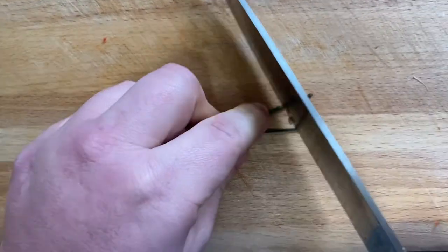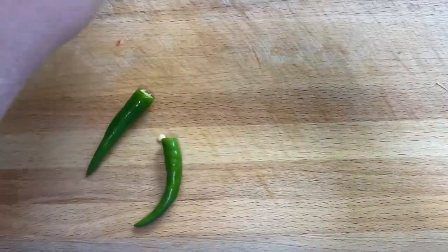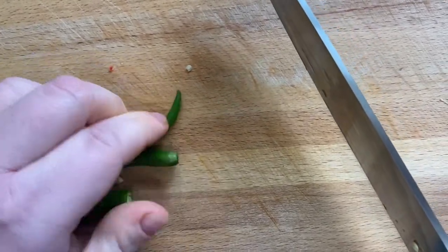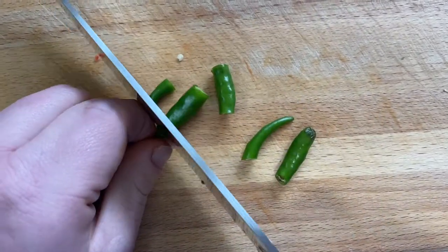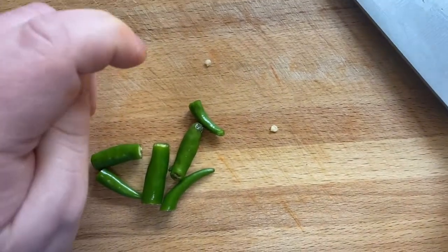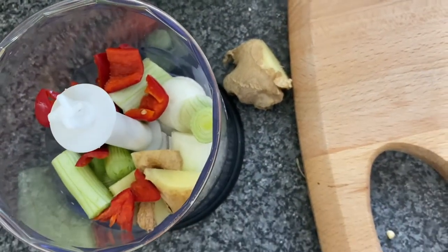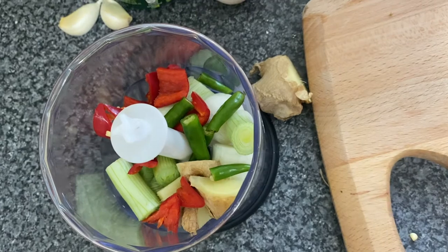Next, chop your green chillies. Take off the stalks, get all three chillies and chop them in half. You can keep the seeds in, but it's up to you — you can deseed them the same way as the red chillies. Then place your little green chillies in the blender with all your other ingredients.